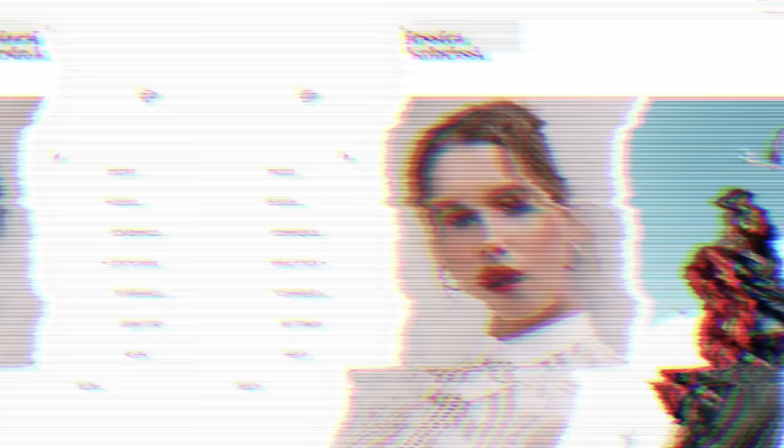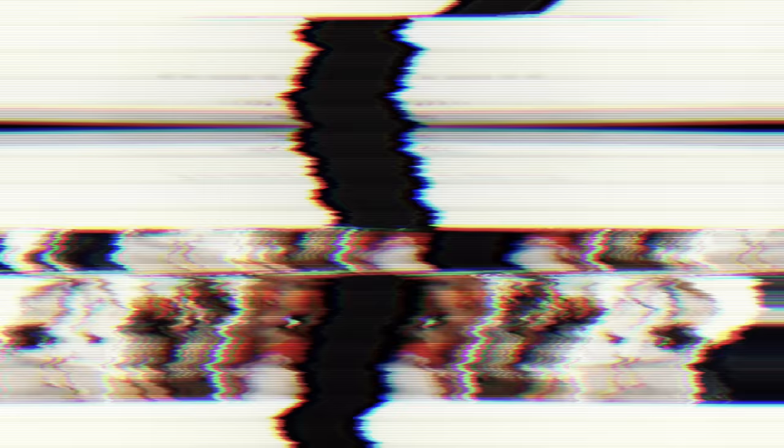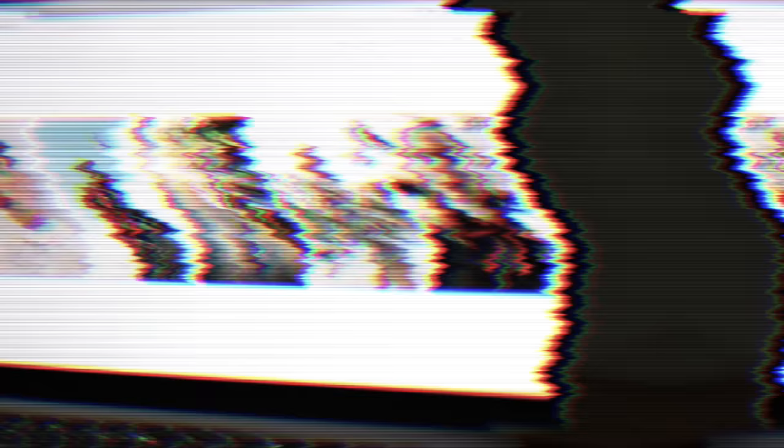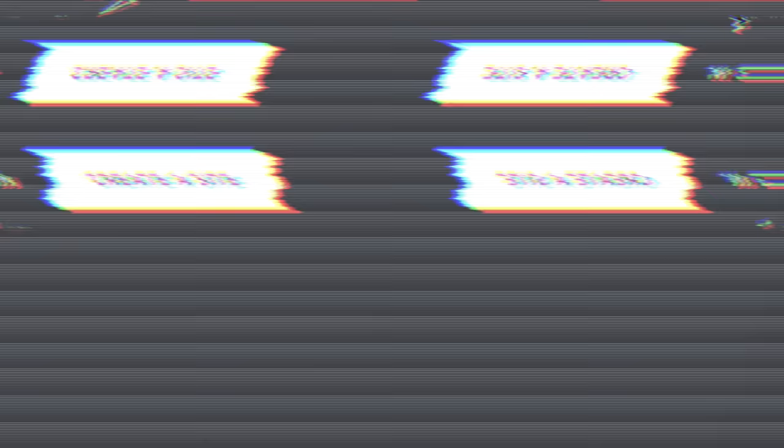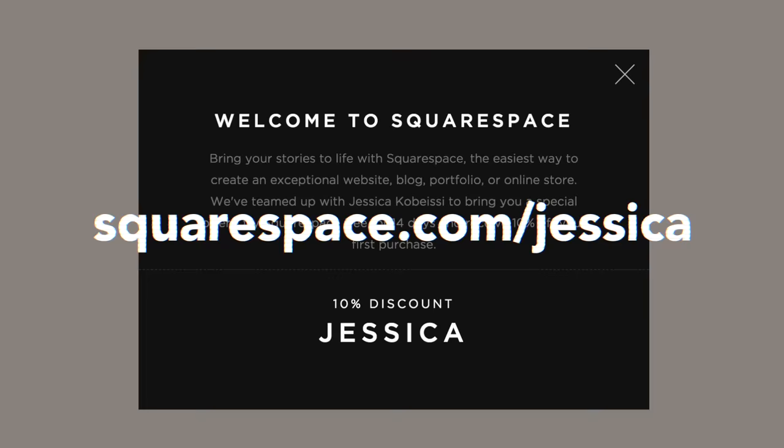Before we begin, a quick message from our sponsors. This video was brought to you by Squarespace. Whether you need a domain, website, or an online store, make your next move with Squarespace. Squarespace has an all-in-one platform that is super easy to use, customizable with tons of award-winning designer templates, and offers 24-hour customer service support. Whether you're a photographer that needs a portfolio site or you have a small business, they have something for everyone. Start your free trial today at squarespace.com/Jessica. Use offer code Jessica for 10% off your first purchase. Now let's get back to the video.